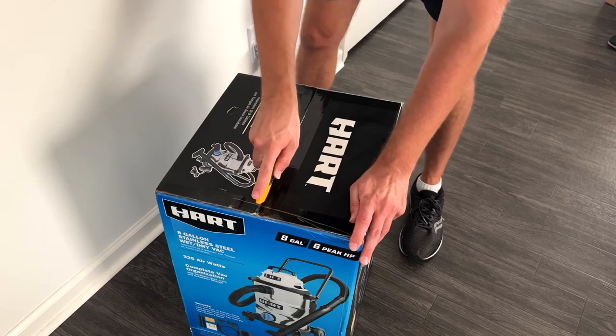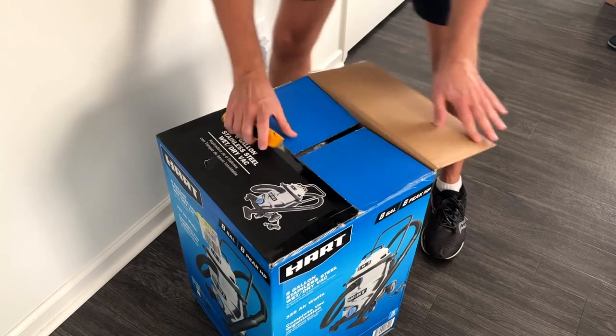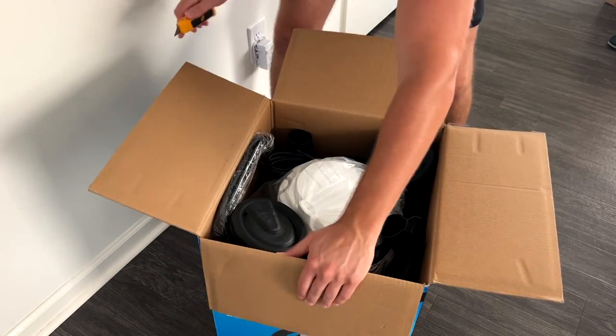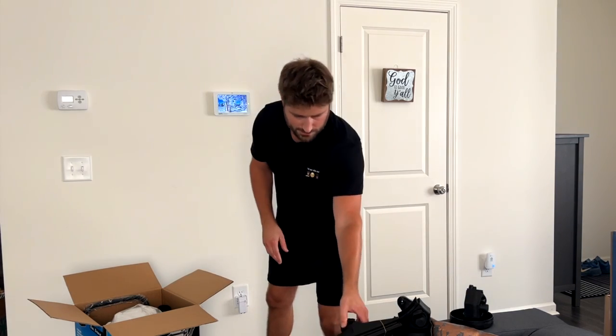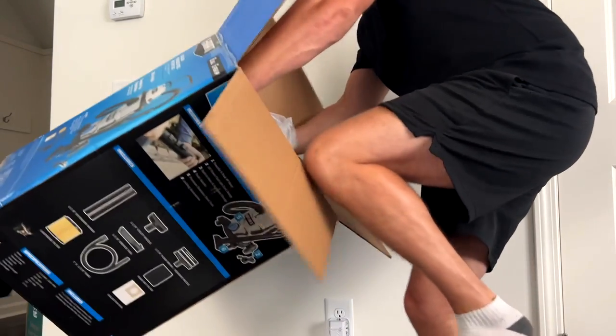I took out my unboxing knife — slash, slash, slash, one more time — ripped it open. Pulled out the objects: wheels, floor brush, wand. Got everything out of the box.